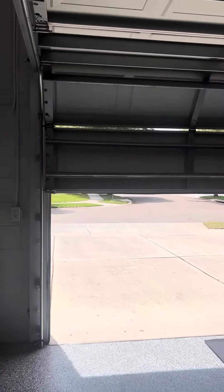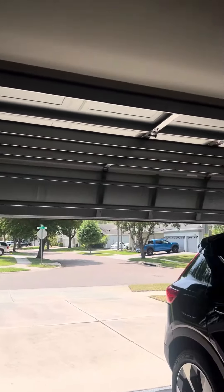You see how as I obstructed it, it went up. This is a perfect safety feature for kids, dogs, or anything like that. Totally recommend that you get that.